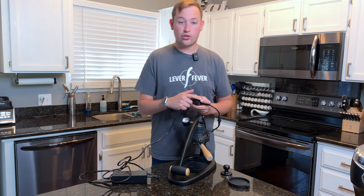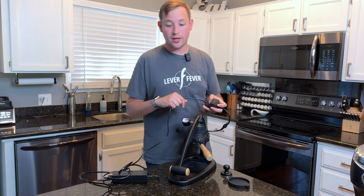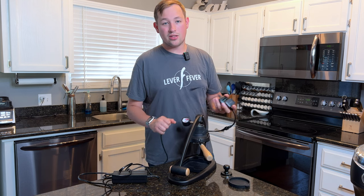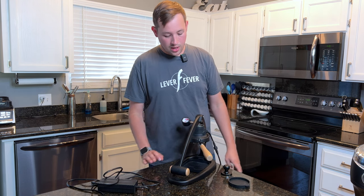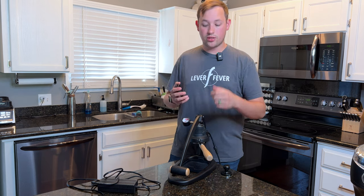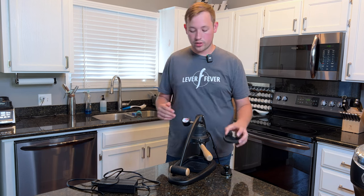I added a Switch Bot which allows me to remotely press the power button automatically from anywhere in my house as long as I'm within Bluetooth range. The machine also comes with a rubber piece that goes underneath the brew head so you can preheat it with water if you don't want to use the electrical components.